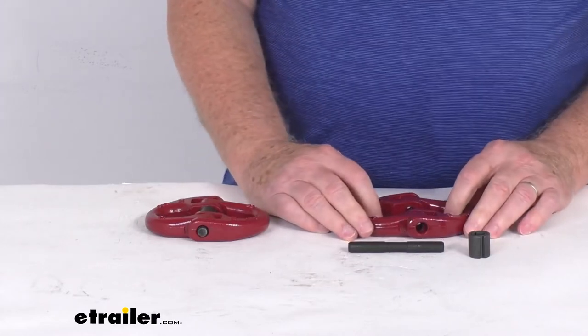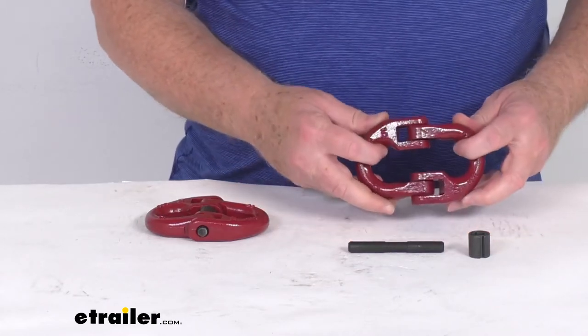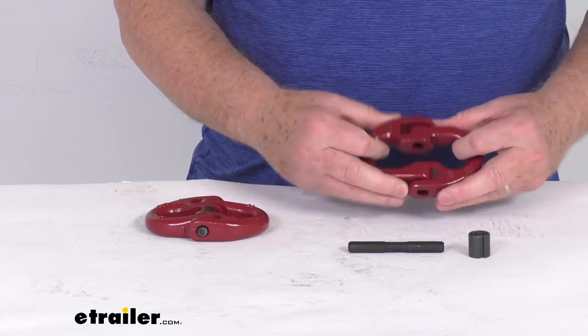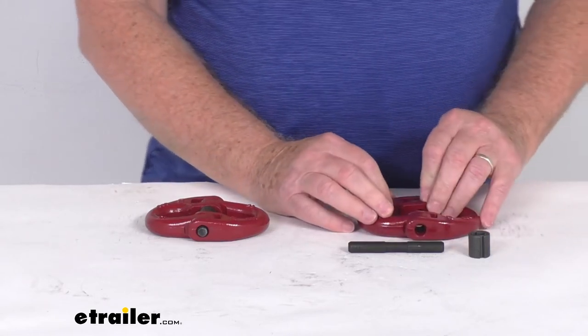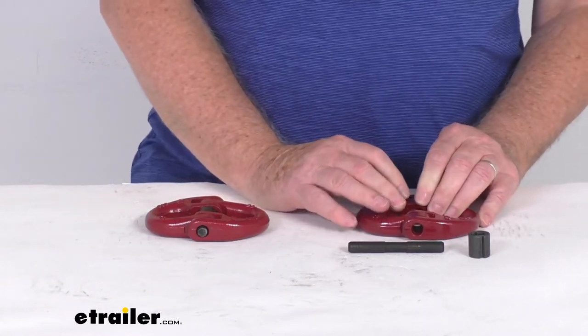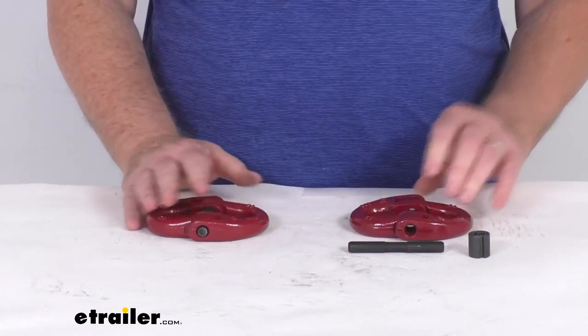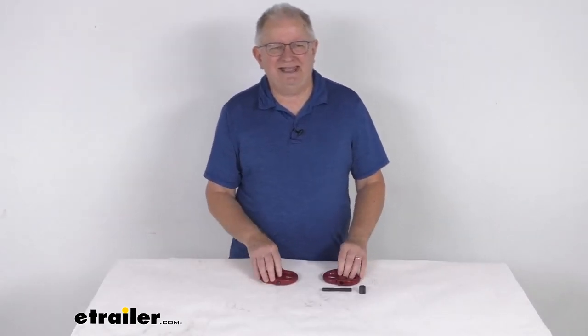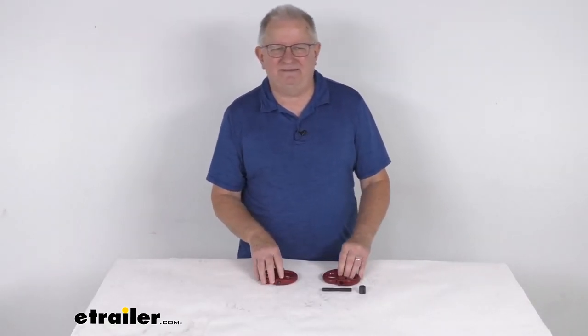These parts are a tempered grade 80 steel construction, and the links have a nice corrosion resistant red powder coat finish. The safe working load limit is 12,000 pounds per link and it comes as a quantity of two links. That should do it for the review on the Durabilt hammerlock coupling links for the half inch size chain.